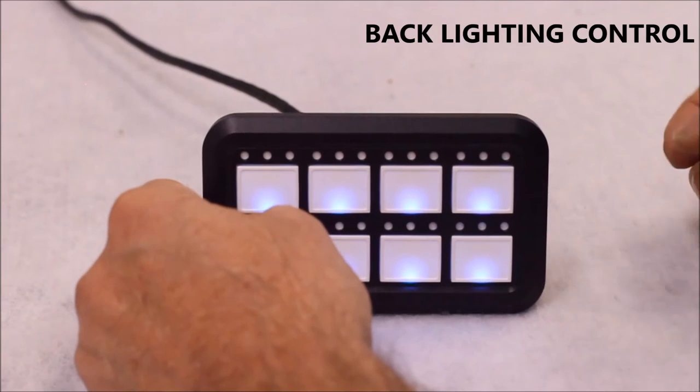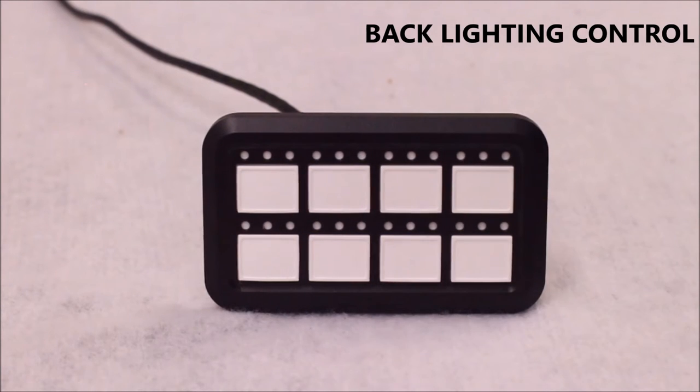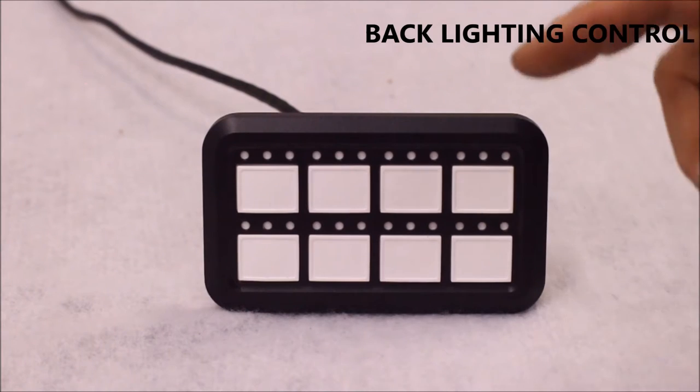To turn off the backlighting, push the middle two buttons on the bottom row. This puts the backlights into sleep mode. Press any button to turn them back on.